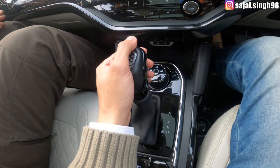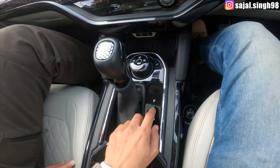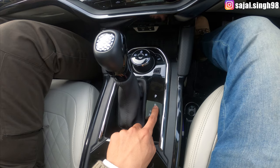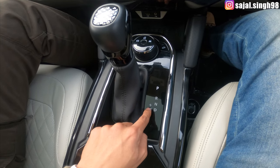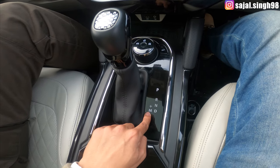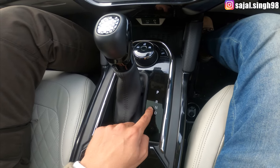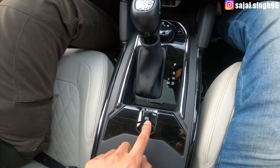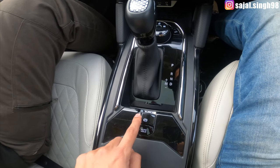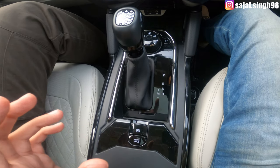You will find four modes: Parking mode (P), Reverse mode (R), Neutral (N), and Drive mode (D). There is also a Manual mode (M) where you can manually switch gears — plus to increase and minus to decrease. Additionally, there is an electronic parking brake and an auto hold function, which is very helpful.